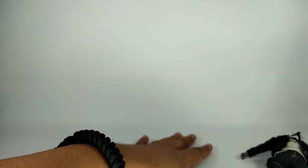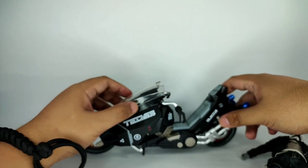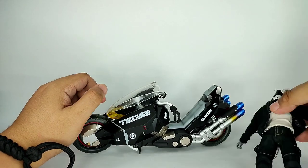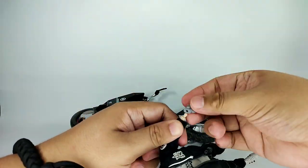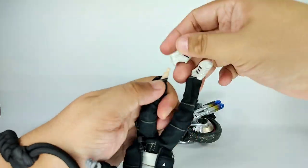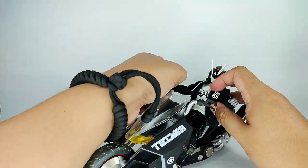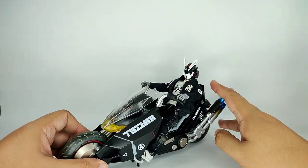Now let's try making him ride the Onimaru. I put the stand down. Looking good — look at that, chilling like a villain!